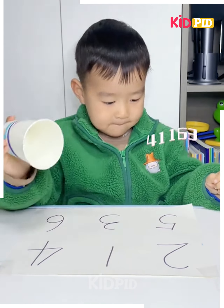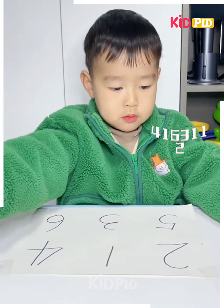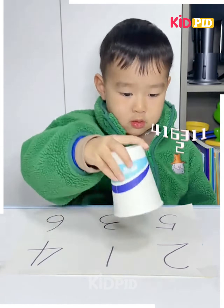As you can see, this boy has gotten all of them correct so far and has now reached a very high level. He is now reciting seven numbers at a time.